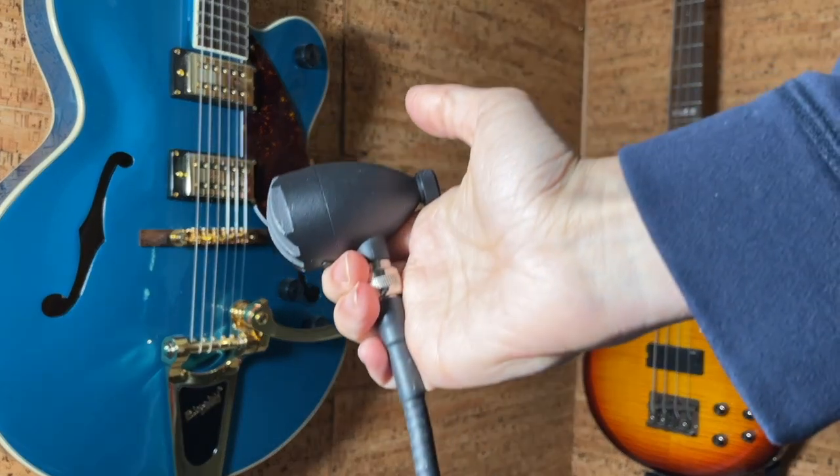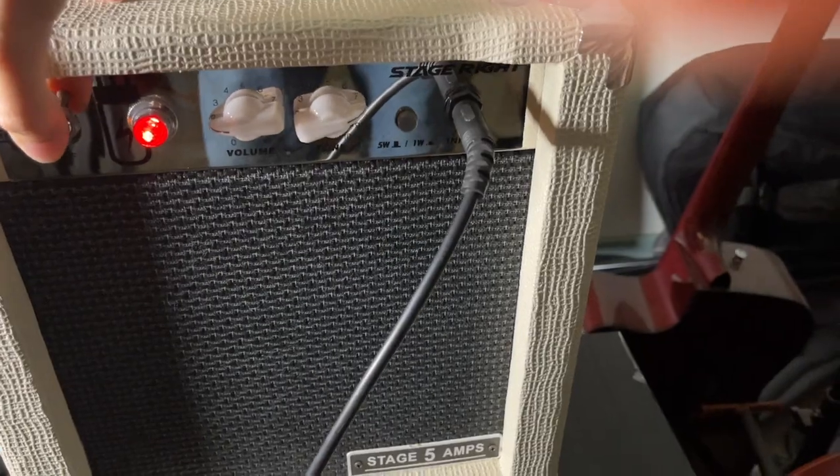Hey guys, regular harmonica is totally great but if you want to sound a little bit more powerful and keep up with a band, you're definitely going to want to get an amplified harmonica setup. You will need a microphone, an amplifier, and maybe a pedal board. There are a ton of options, so in this video I'm going to help you sort through them and give you some tips on buying an amplifier. In the next two videos in this mini series I'll talk about microphones and pedals. Let's get started with amps.